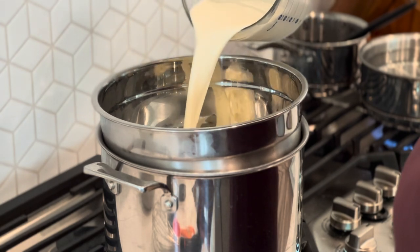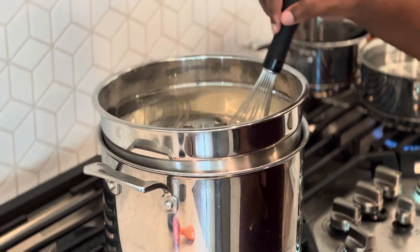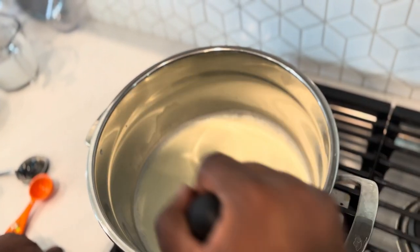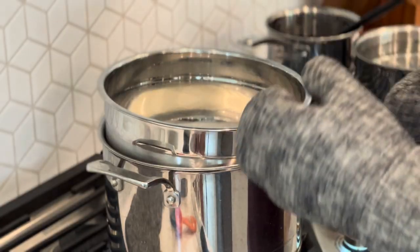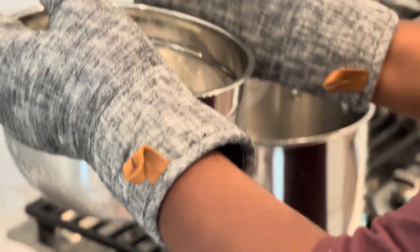Now let's get a double boiler going — add in the milk and cream mixture and the sugar, then whisk until the sugar is fully dissolved into the liquid. Before you freak out about not having a double boiler, it's just a mixing bowl over a big pot of boiling water — trust me, you've got these tools at home.